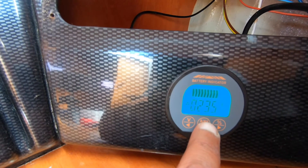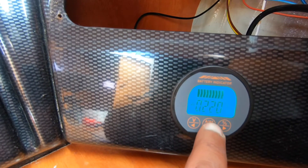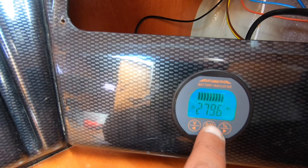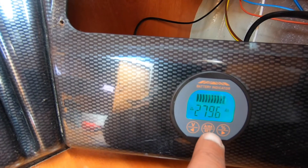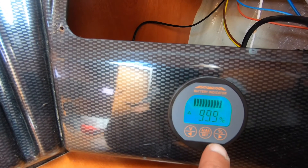We are charging — 2.4, 2.2 amps. 279.6 amp-hours out of 280 — it's almost full. 99.9%.